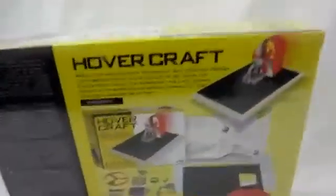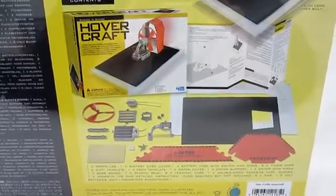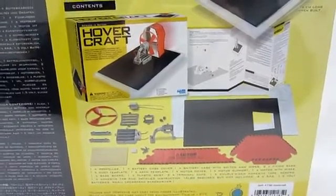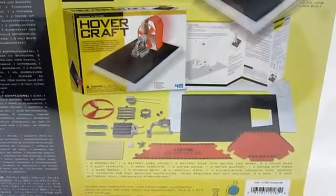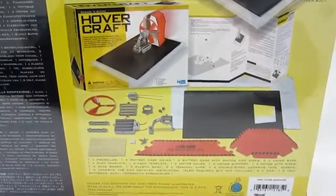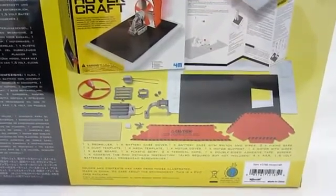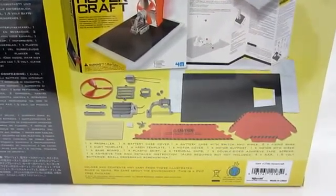On the back, you'll see everything you get. You get a propeller, a battery case cover, battery case with switch and wires, two fixing bars, one duct template, arch template, motor cover, motor support, motor with wires, baseboard, plastic skirt, two terminal caps, one double-sided adhesive tape, screws, adhesive tab, and detailed instructions.